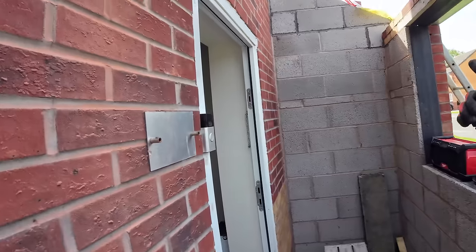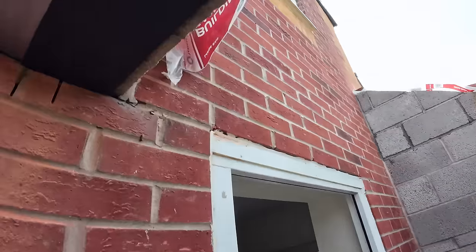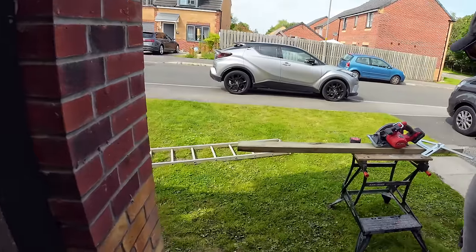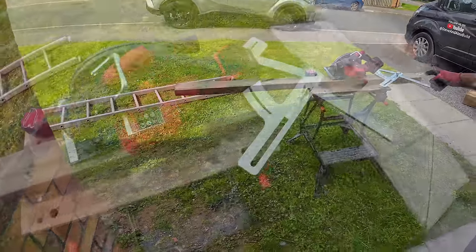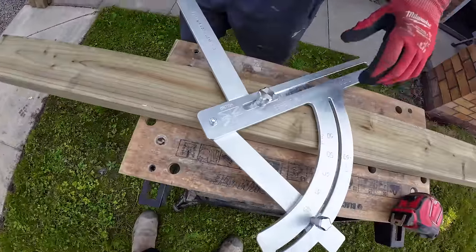Top wall plate in first - so I've measured that up there: 1780. Nice square line with the roofing square and our nice saw. Let's get this cut out.